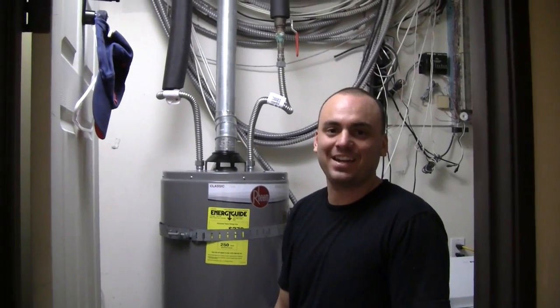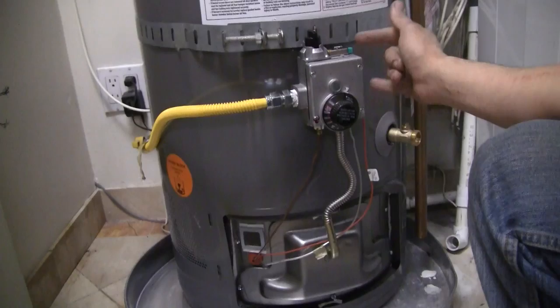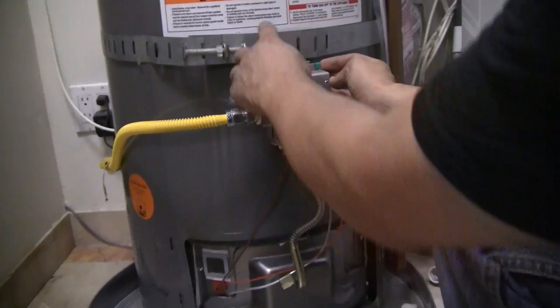Hey, it's Danny the Plumber. Today I'm going to show you guys how to light a water heater that has an electronic ignition. This is called piezo electronic spark ignition. This is the style that you do not use a match with — it's done by these buttons here, and it's really simple.